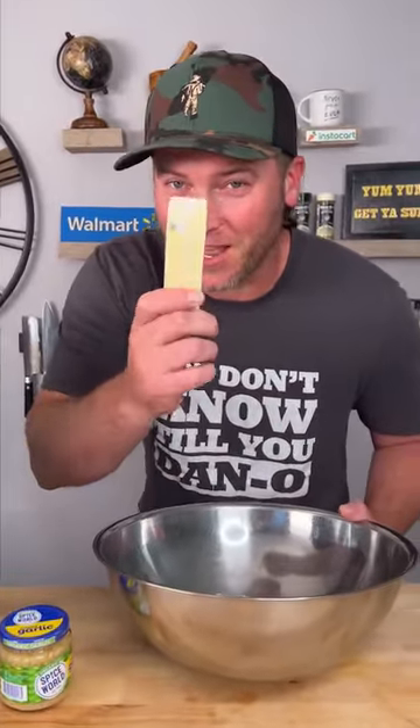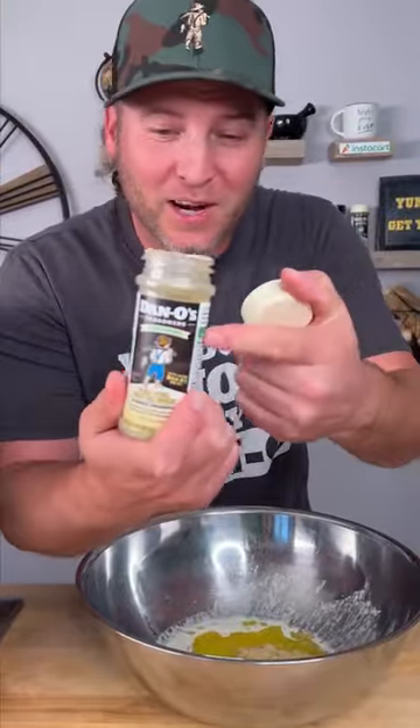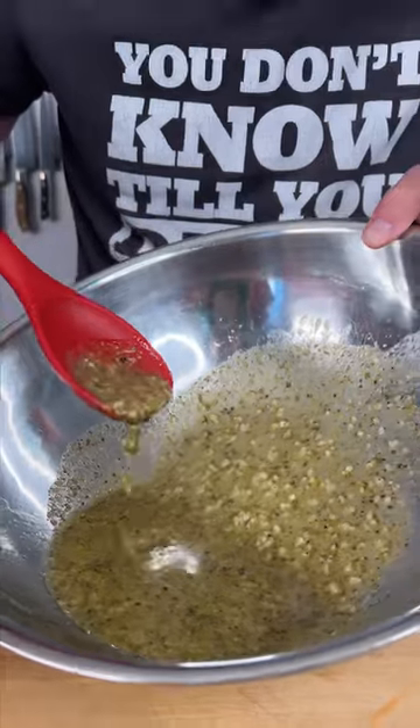While our wings are cooking, let's make our sauce. Start out by melting a stick of butter. Now you need a couple big scoops of some minced garlic. Last step, you need the Dano's Cheesening — that's right, it's not seasoning, it's cheesening. We're going to add a bunch of that in and get it mixed around. Looks just about perfect to me.